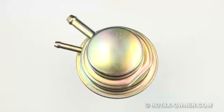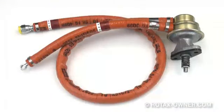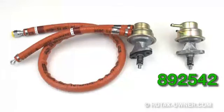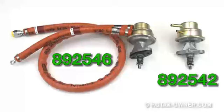The Bing fuel pumps needing replacement come in two varieties: either as a pump with barbed fittings, or as a pump assembly with rubber fuel lines and fire sleeve pre-installed. The bare pump with no pre-installed fuel lines has a part number of 892542. The pump assembly with pre-installed fuel lines has a part number of 892546.